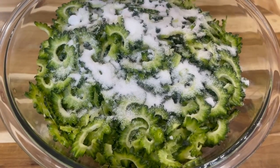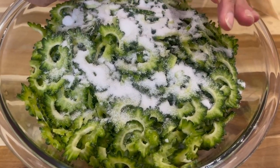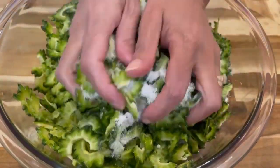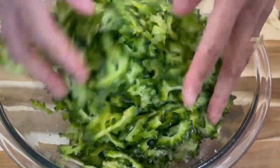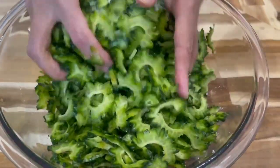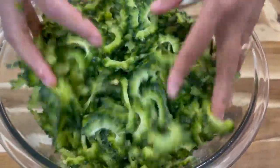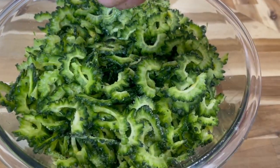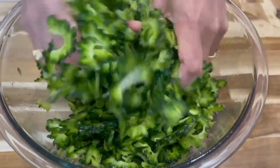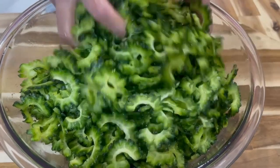Add your salt because the salt will help to release all the bitter water, the bitter juice from the karela. Now massage it in to help speed up the process of releasing the juice. If you feel you want to add more salt you can, because we will wash this off. You can allow it to sit for a bit too.